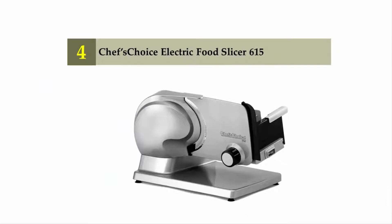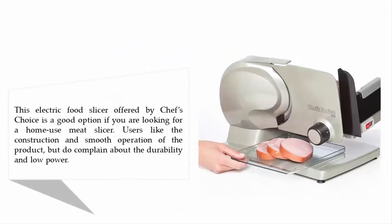Coming in at number four: the Chef's Choice Electric Food Slicer 615. This electric food slicer offered by Chef's Choice is a good option if you are looking for a home-use meat slicer. Users like the construction and smooth operation of the product, but do complain about the durability and low power.